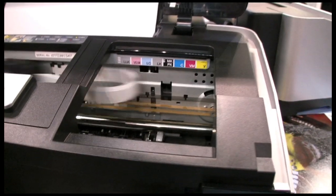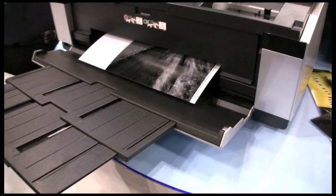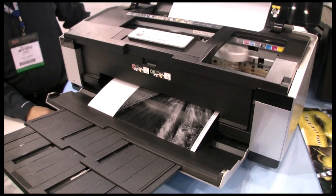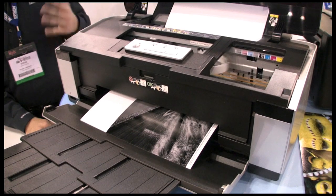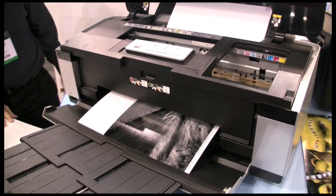This printer prints on inkjet printable CDs and DVDs, as well as fine art papers — our new exhibition fiber paper, fine art papers like Velvet Fine Art, and Ultra Smooth Fine Art paper. Basically, this printer is all about getting the professional gallery quality prints that professional photographers want.